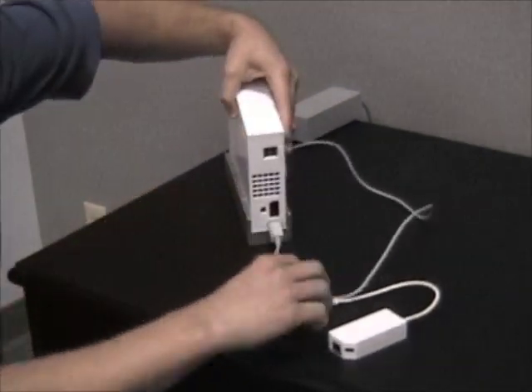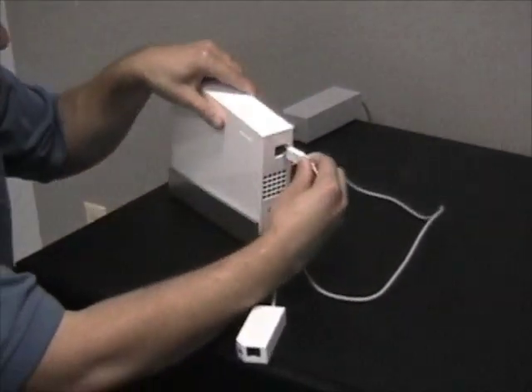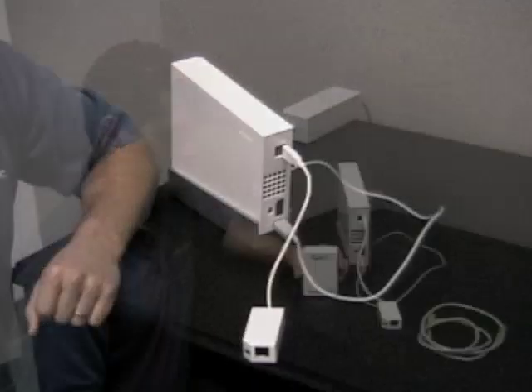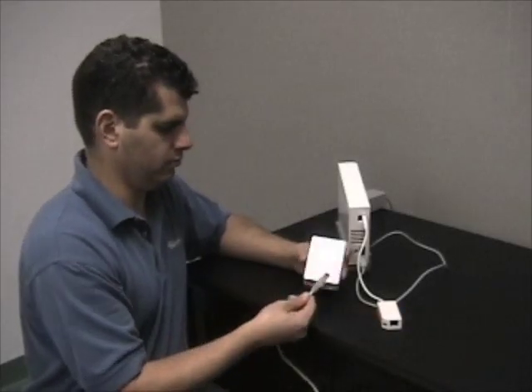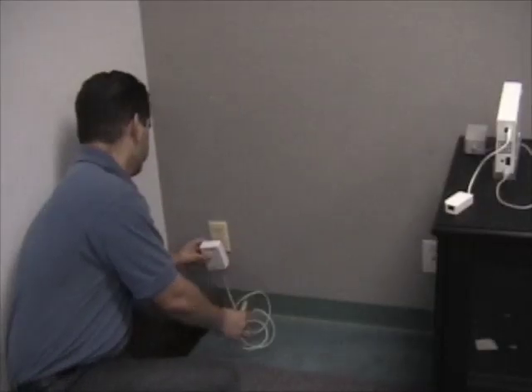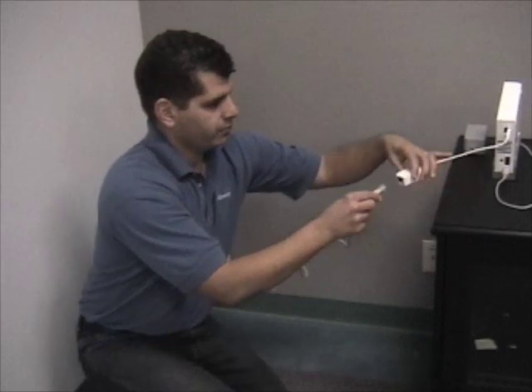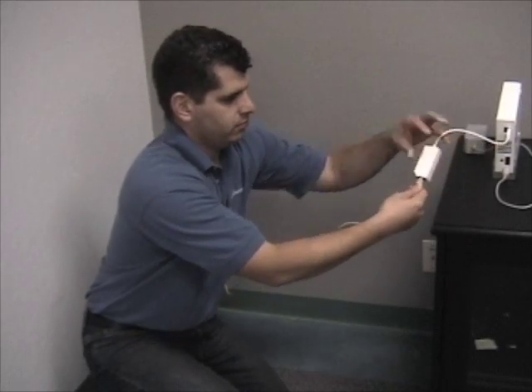Get your Wii ethernet adapter and plug it into one of the USB ports on the back of the Wii. Get the second ethernet cable and plug it into the second power line adapter. Plug the second power line adapter into an available power outlet — not into a power strip — and plug the other end into the Wii ethernet adapter.